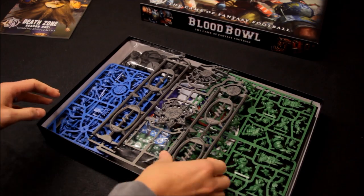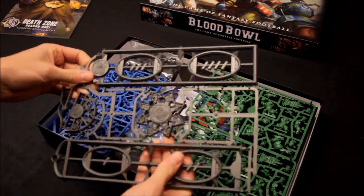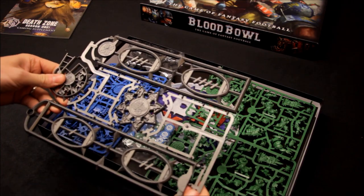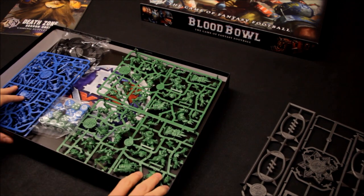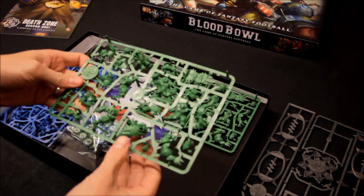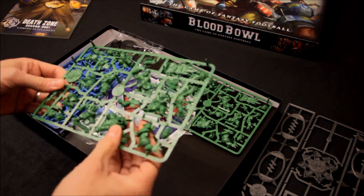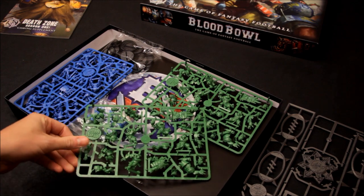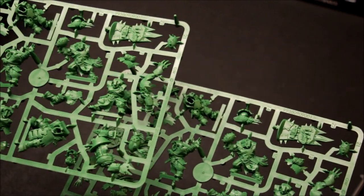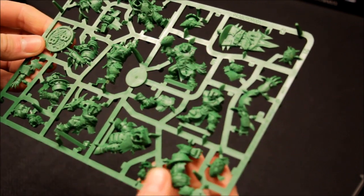I haven't seen inside this yet. There are some sprues here. These are the Orcs — I'll zoom in on these sprues. I think they've done a really good job; the miniatures look very, very nice. There are two sprues exactly the same for the Orcs. They look really good.